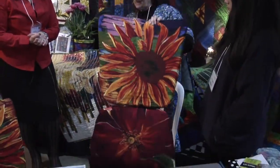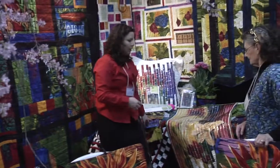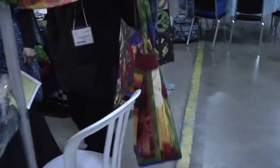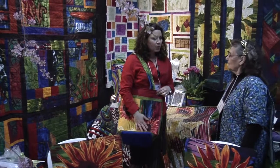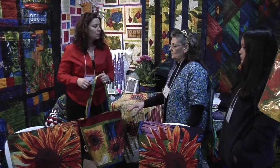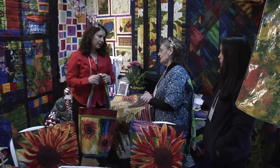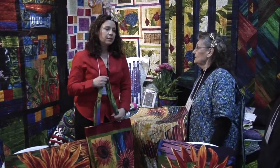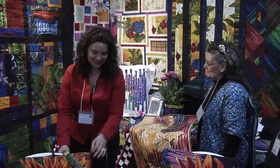They also have bags — perfect for shopping, quilt shows, or the grocery store. They're very durable, a nice size, and even work as a carry-on bag. In Portland where plastic bags are banned and paper ones cost a nickel, making a large bag with the laminate is a great idea — you can wipe it clean. And in Portland where it rains quite a bit in the spring, the laminate is especially practical.